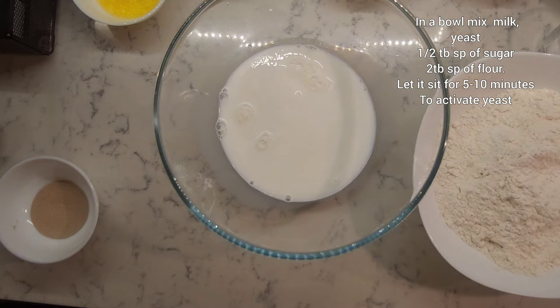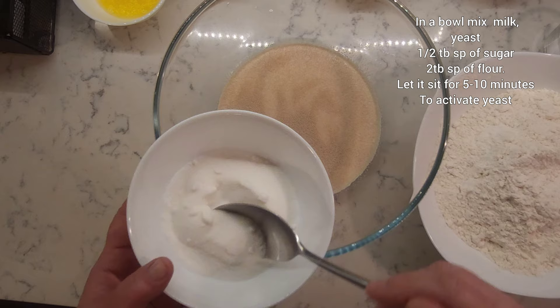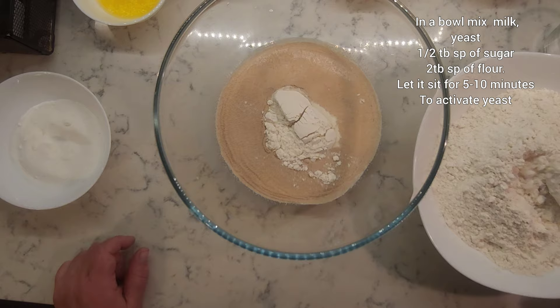In a bowl, mix milk, yeast, half a tablespoon of sugar, and 2 tablespoons of flour. Let it sit for 5 to 10 minutes to activate the yeast.